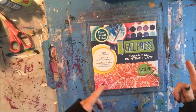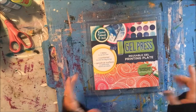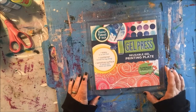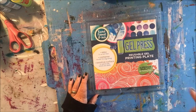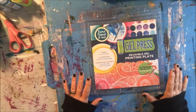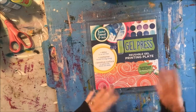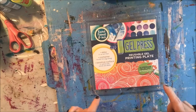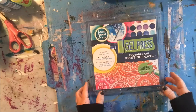This is actually a blog hop, so when you get finished here hop on over to one of the other creative design team members and check out what they're doing. The wonderful thing about the creative design team is that we're all different — everybody has a different style, they like to do different things, so you'll find something that you like. And like I said, instructions are in the blog.